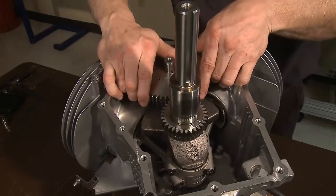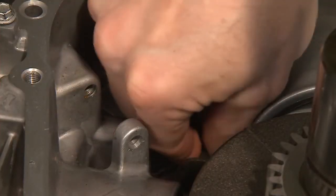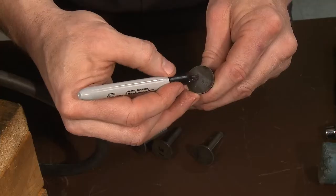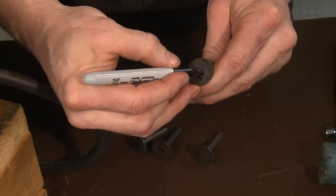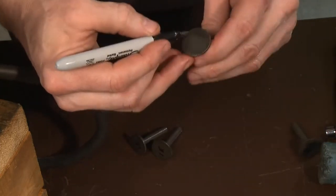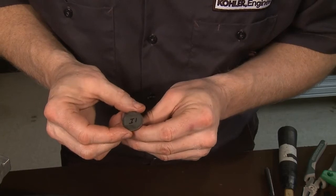Carefully lift the camshaft out of the crankcase. Keep an eye on the lifters and tappets since they can now move freely or fall out of the tappet bores. The tappets should remain in the exact position they were found, so you may want to remove and mark them accordingly for accurate reassembly. Inspect the tappets and camshaft for any notable wear.